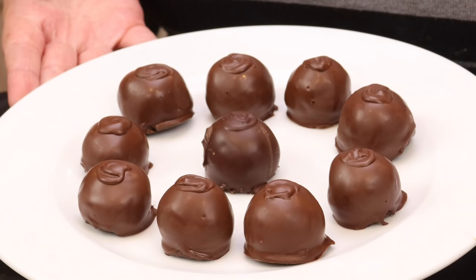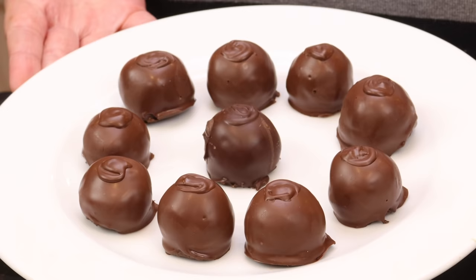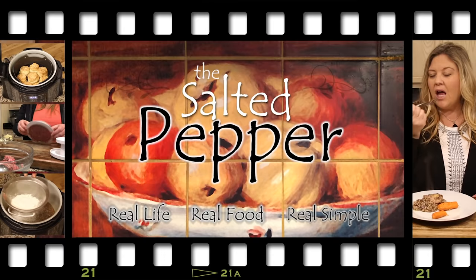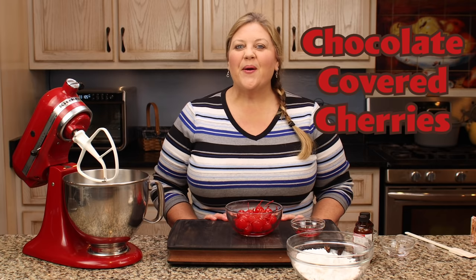Have you ever wondered how to make chocolate-covered cherries at home — the kind with the liquid center? I'm gonna show you how, and it is super easy, only requires a few ingredients, and you can have a batch of beautiful chocolate-covered cherries. Welcome to the Salted Pepper, where we cook for real life using real food and we keep it real simple.